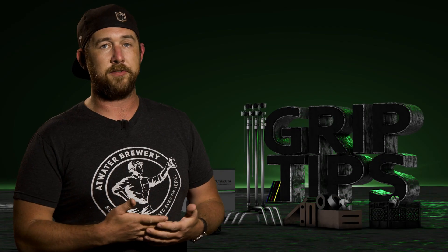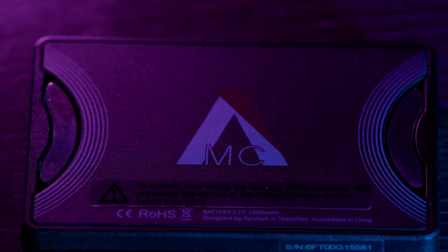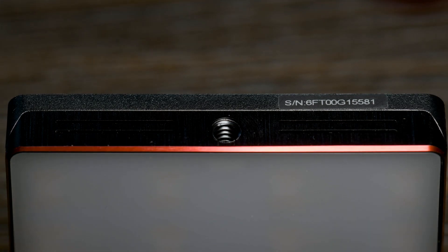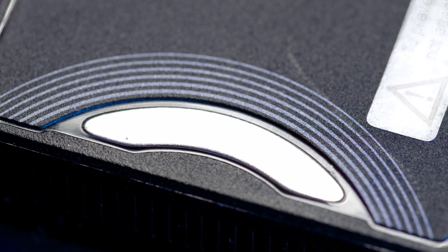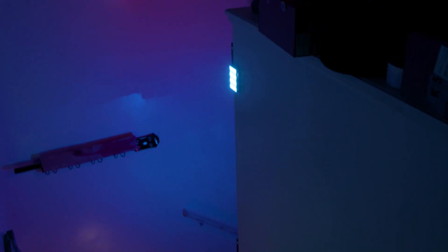Now let's actually dive into the MCs themselves. The MCs have a pretty good 50-50 aluminum to plastic ratio all the way around in terms of build quality. Each MC has a 1/4-20 female mount option on the bottom along with super strong magnets on the back. While you would normally look for metal surfaces to stick to, don't rule out just walls by themselves — every house tends to have a strip of metal on edges and corners beneath the drywall. As you can see here on this wall, I can stick multiple MCs to it.